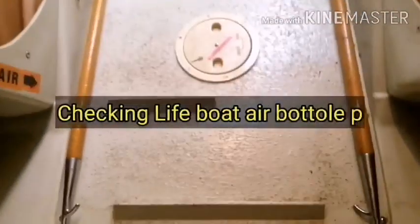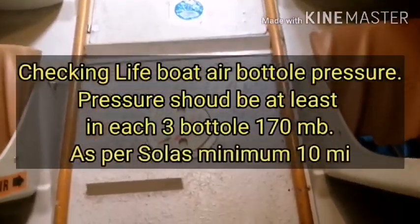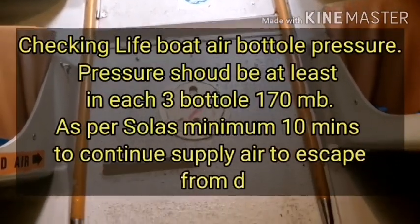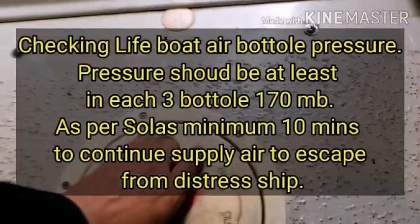Now let's get inside to check the rest of the items. Checking of lifeboat air bottle pressure is very common. A minimum of 170 mbar pressure should be present in each bottle.